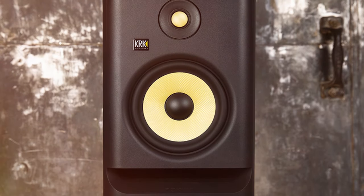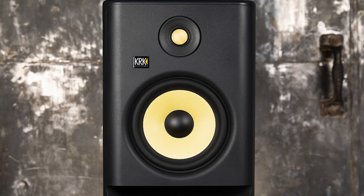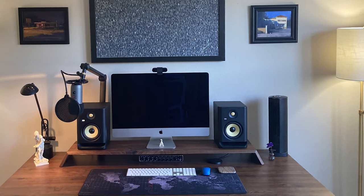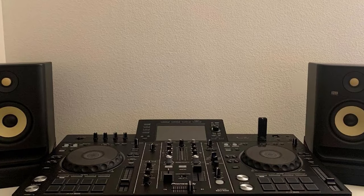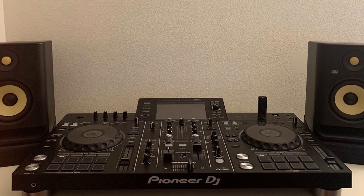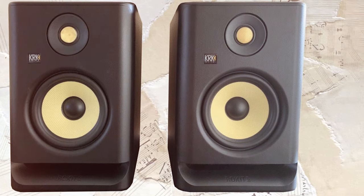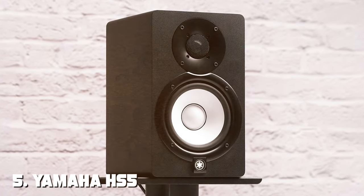What sets the RP5 G4 apart is its state-of-the-art DSP-driven room tuning and a graphic LCD display with 25 visual graphic EQ settings, allowing you to fine-tune your sound to match your room's acoustics. The design is equally impressive — the yellow Kevlar woofer and sleek black cabinet give these monitors a distinctive professional look. In conclusion, the KRK RP5 Rokit 5 G4 is a top-tier studio monitor for the most discerning audio professionals, offering advanced features, stunning design, and remarkable sound quality.